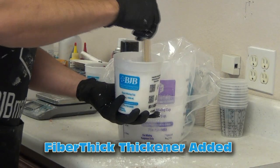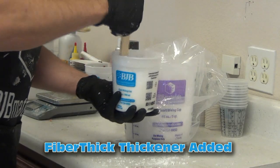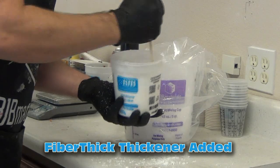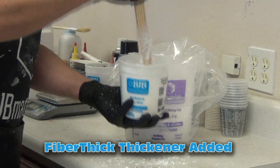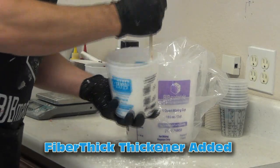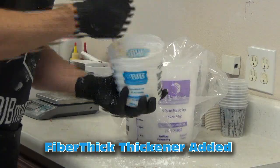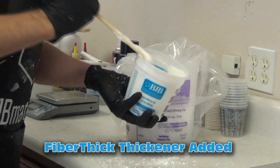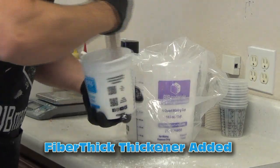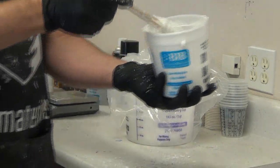I'm just measuring out equal parts of TC808 parts A and B, then once mixed I'm ready to add the thickener. You want to move fast because this is a fairly fast-setting resin, so I transition immediately from thickening this to dumping it in the mold. Fiber thick thickener is a really nice thickener to use — a lot safer than cabosil, doesn't suspend in the air like fumed silica does. You just add this a handful at a time until you get the thickness you want.